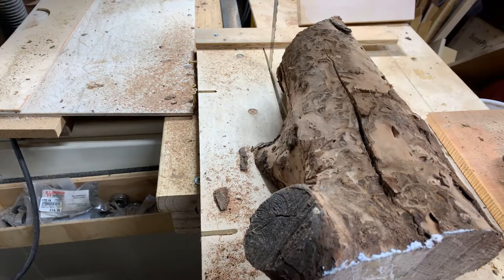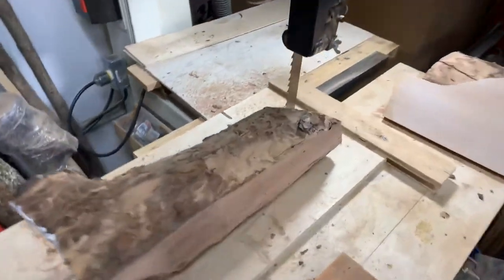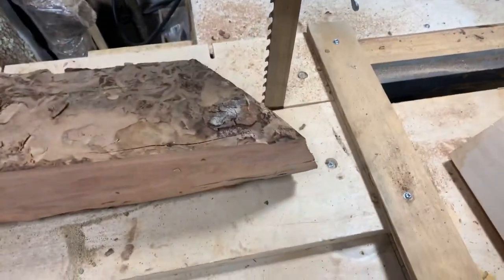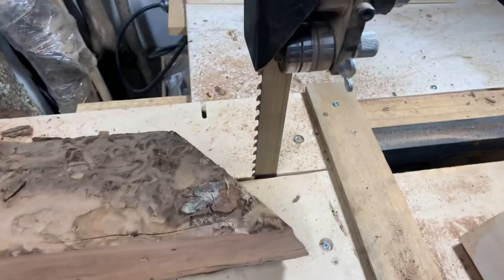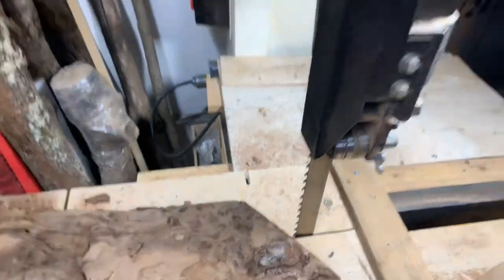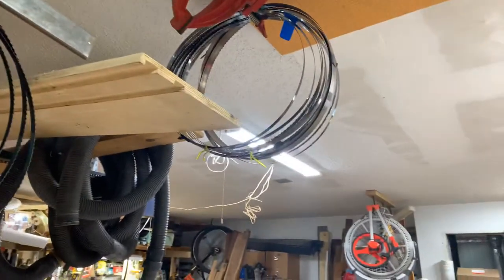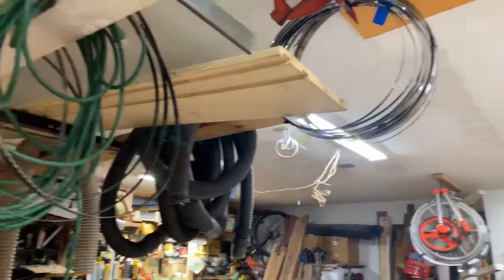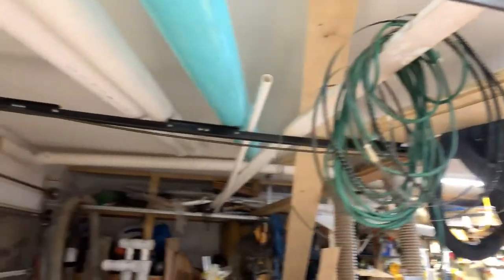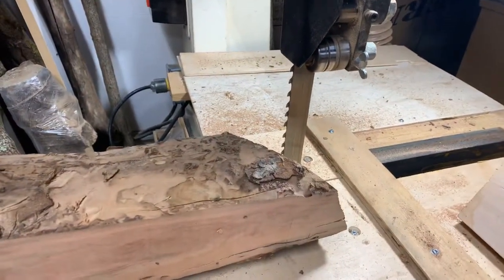I'm going to do my best to show you a review on this carbide-toothed resawing blade. I've only been using it for a few hours. I've gone through quite a few other blades, as you can see up here, in the last couple of weeks. Excuse the mess — this is an active garage workshop. I try to use every last square inch I can.